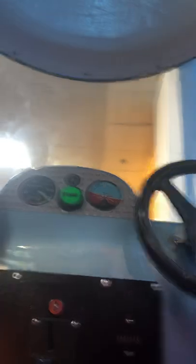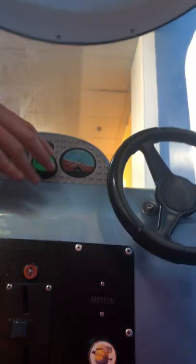Okay, guys. I might do a POV next, so just bear with me. You have two rides available. Press the start button to go. Hold on tight. Here we go.